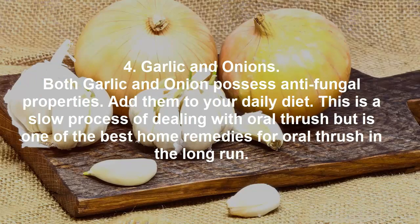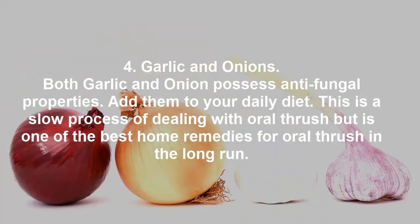Garlic and Onions. Both garlic and onion possess anti-fungal properties. Add them to your daily diet. This is a slow process of dealing with oral thrush, but is one of the best home remedies for oral thrush in the long run.